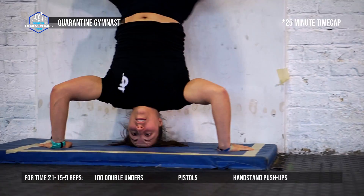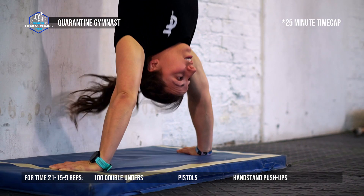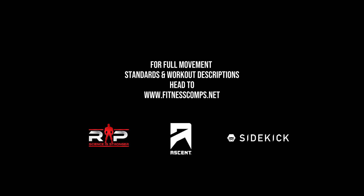If you're a scaled athlete, your movements are modified to single-unders, goblet squats, and hand release push-ups. For full movement standards and workout descriptions, head to fitnesscomps.net.